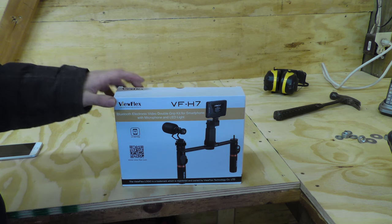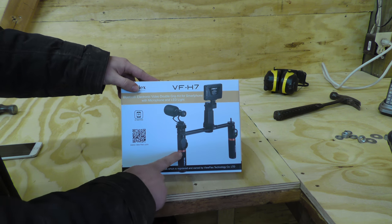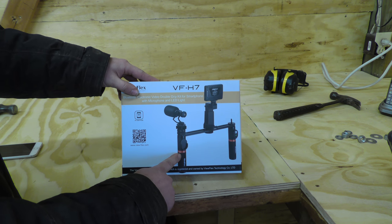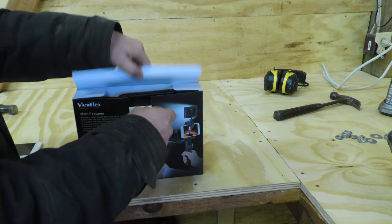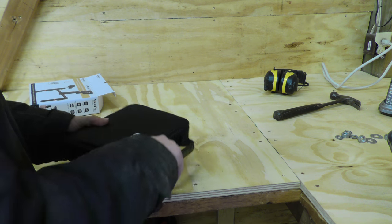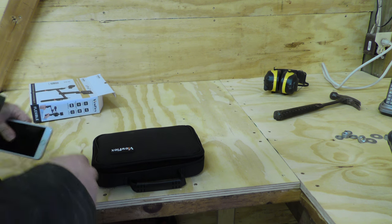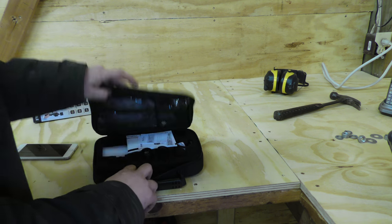So this is the ViewFlex VF-H7 kit here. Like I said, it comes with a handle to hold the phone, a microphone, and a light. So let's open it up and check it out. It doesn't come with any carrying case. So far I've just been using my phone, just holding it by hand, nothing fancy there for videotaping with.